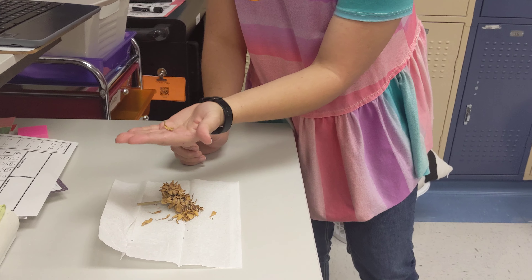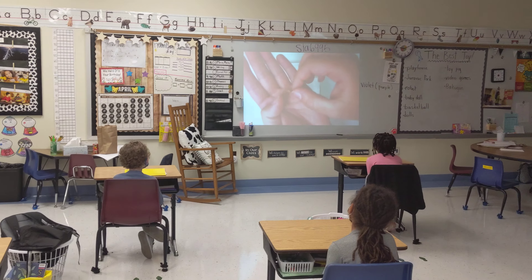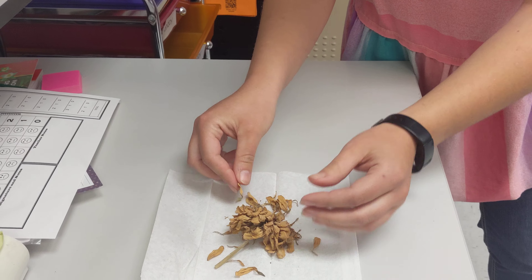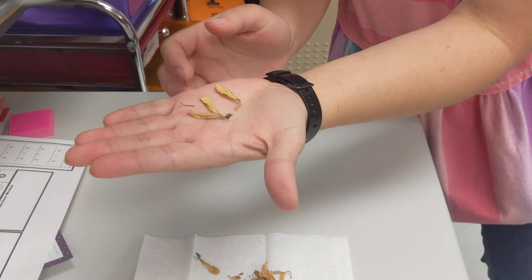See how it looks like your arrowhead? Can you see that? So these are going to be your seeds. So if you wanted to take and plant these — see all these different seeds that it has in it?